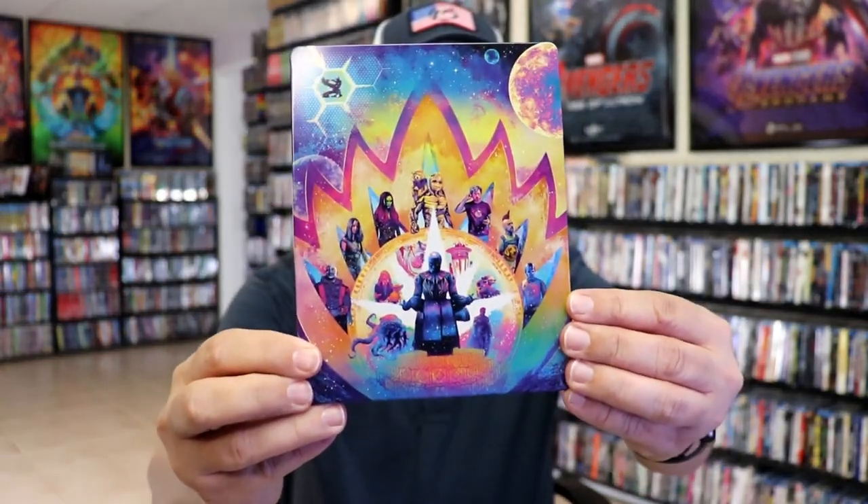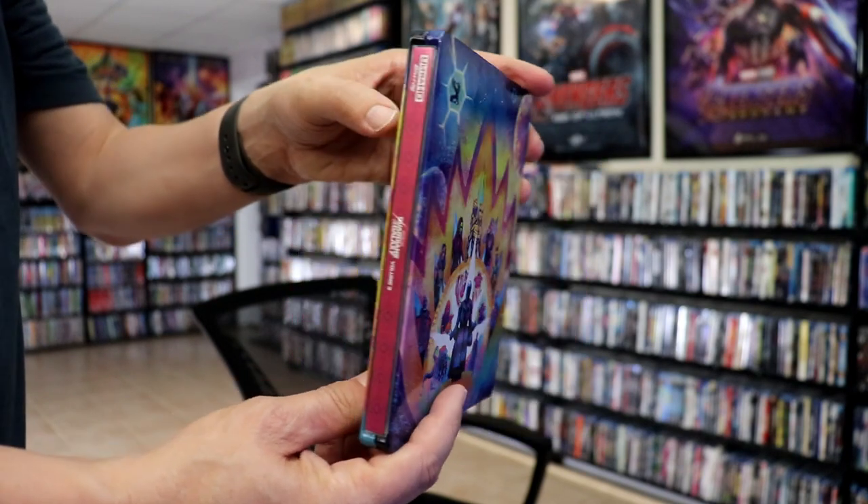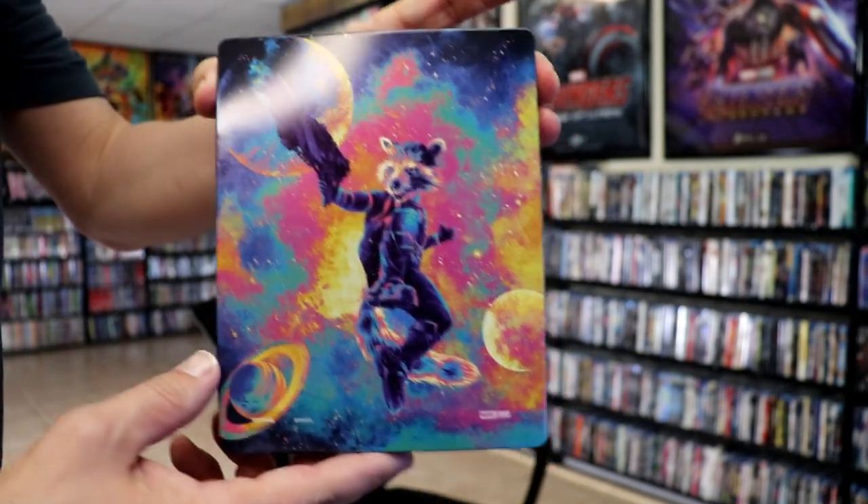I'm going to go ahead and remove this from the wrapper so we can take a close look at this steelbook. With the wrapper off and the J card removed, here's the front of the steelbook. It is a matte finish with some spot gloss on it — really nice looking image there. And then here's the back, a great image of Rocket.